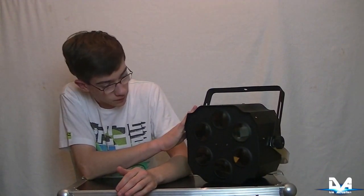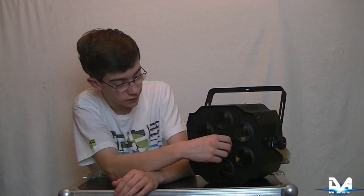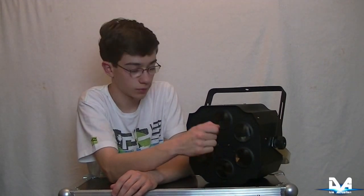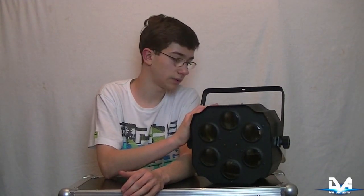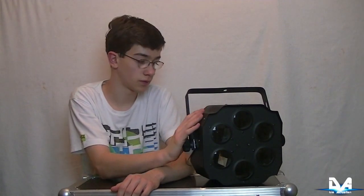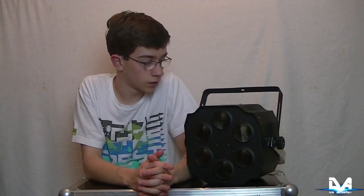Vorne haben wir fünf Linsen, dahinter befindet sich im Gerät eine rote, eine grüne und eine blaue LED, also eine Three-Color-LED, jeweils 3 Watt, also insgesamt 9 Watt LED-Power. Man kann ihn über DMX ansteuern, er hat vier Kanäle. Man kann natürlich auch Sound-to-Light sowie eingebaute Programme über das Display abrufen.